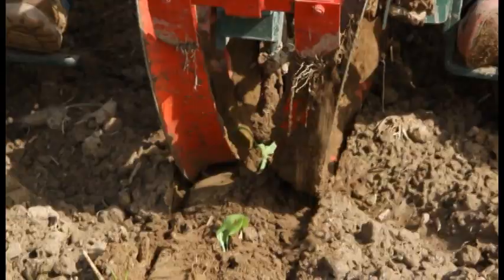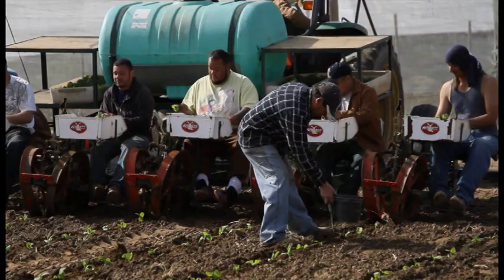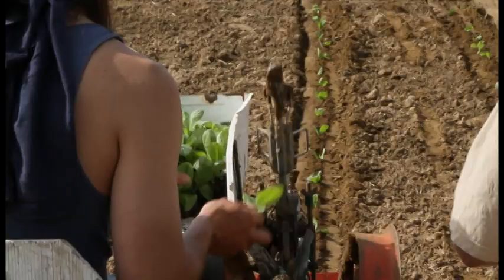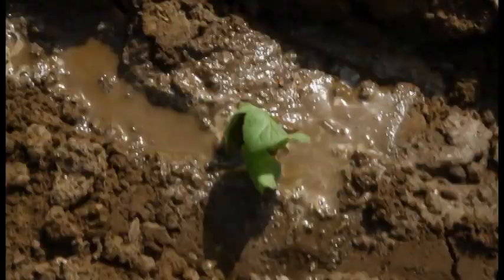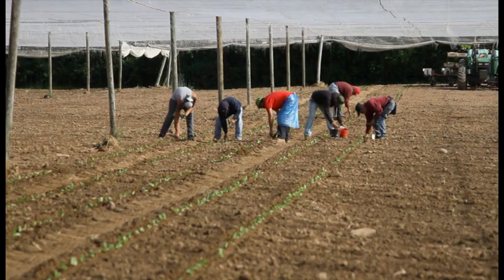What you see right now is the machine and the way the guys are setting the tobacco. The guys are putting the plants on the machine with their fingers and they hold it. Then the machine itself, as it turns, drops the plant at the same time, and the machine puts water and covers it with a back wheel. And you see those guys behind? What they're doing right now is cleaning, making sure all the plants are covered.